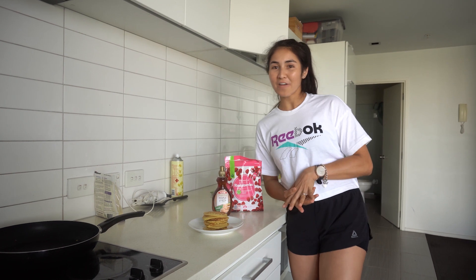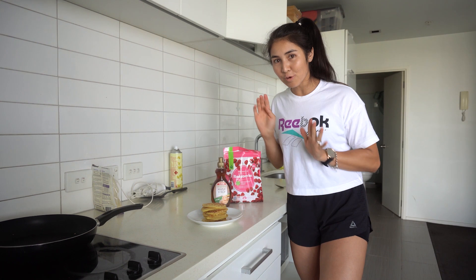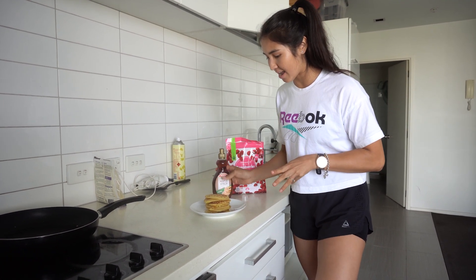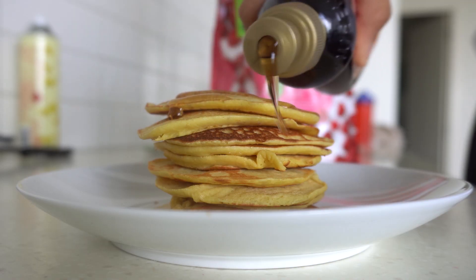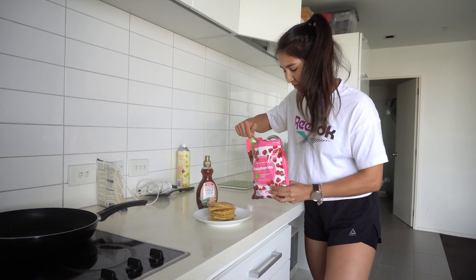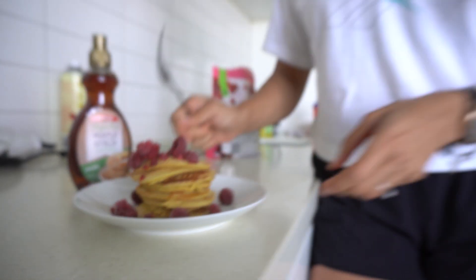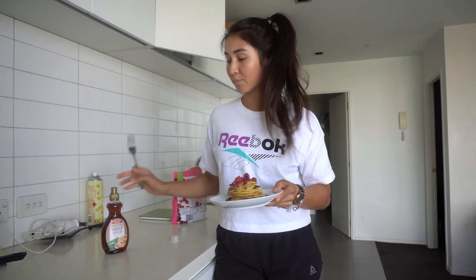My two favorite toppings when it comes to pancakes or french toast are berries and maple syrup, or lemon juice and sugar. So this is what I'm going to go with today. I'm going to drizzle a tiny bit of maple syrup on it and then frozen raspberries, because sadly I don't have any fresh berries today, but that's okay.